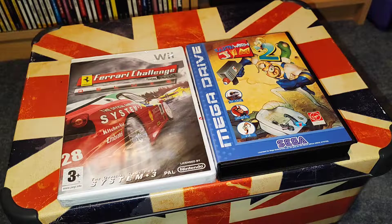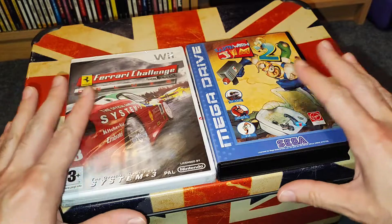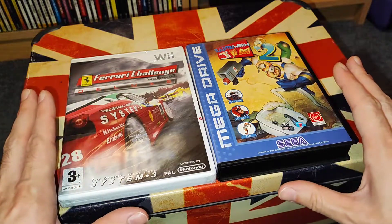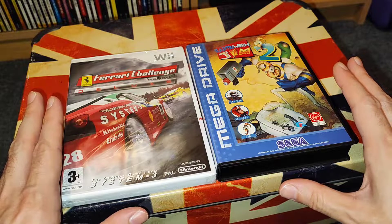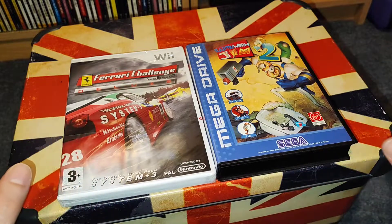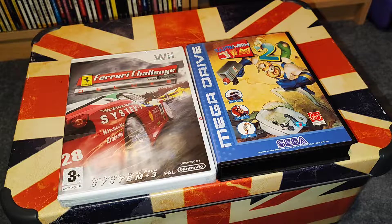Hello, in today's video I am showing two games that didn't come in the correct condition that I paid for on eBay. eBay recently has been really bad with getting games in the condition that I want, and also the prices now.